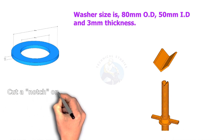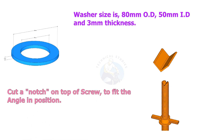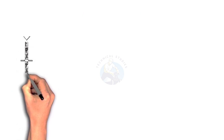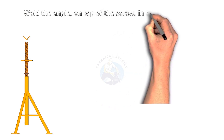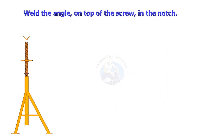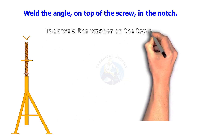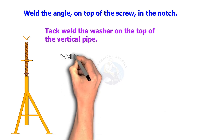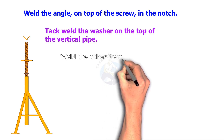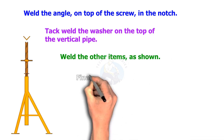You need to cut a notch on the top of the screw to fit up the angle on it. Weld the angle on the top of the screw as shown. Tack weld the washer on the top of the vertical pipe. Weld the other items as shown. Final measurements are shown in the sketch.